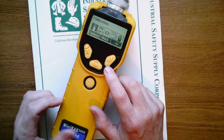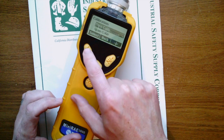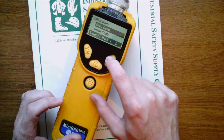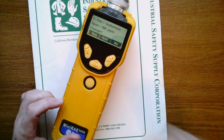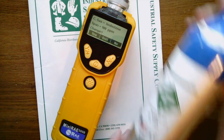First thing that pops up is calibration. We're going to go ahead and hit the soft arrow select key, and if it wants to do a zero calibration we would do that here. Today we're just going to perform a span calibration. We're going to hit the select button and it asks us if we're going to be utilizing isobutylene 100 ppm. We are.